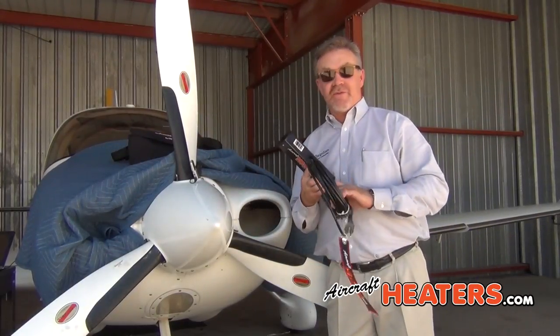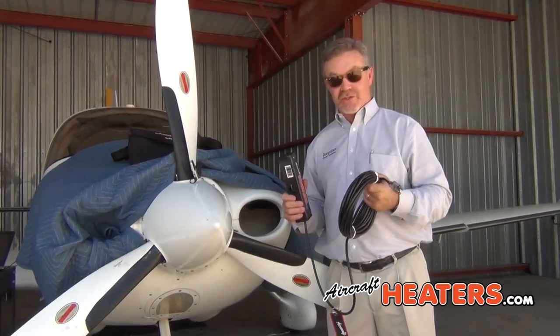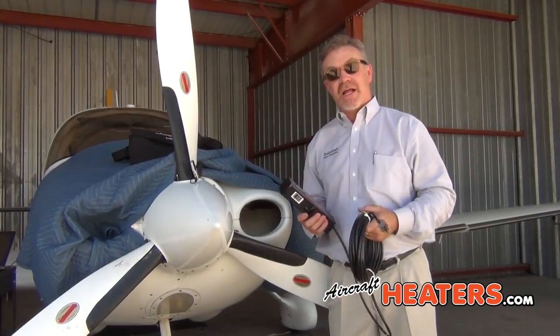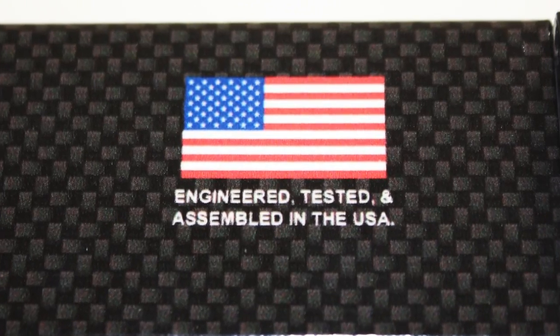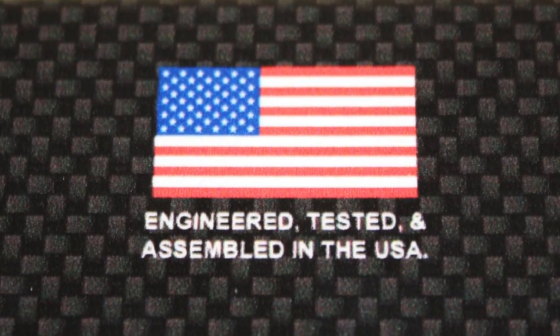The 40-foot cord is American made, designed for low-temperature applications — it's a quality cord. Our fiberglass is American made. This entire heater was designed, engineered, and tested in the USA, and it's assembled by hand here in the USA.